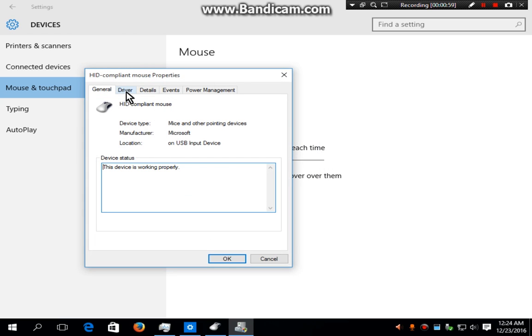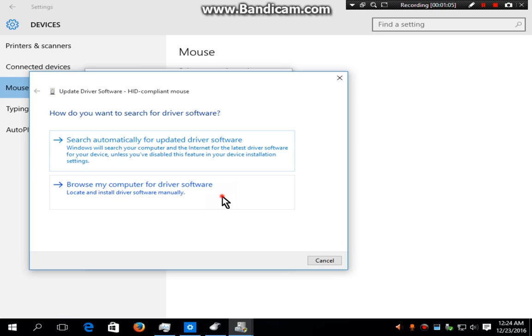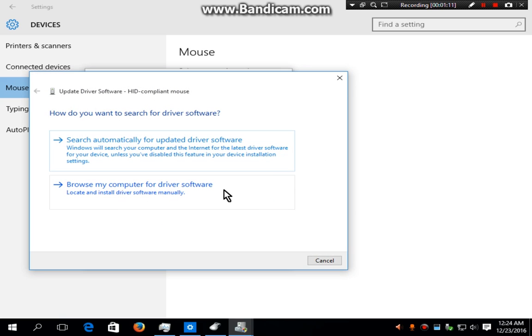After doing that, go to Change Settings. Now on the Driver tab, click on Update Driver. If you have a driver on your PC, select 'Browse my computer for driver software', or if you want to update through the internet, click on 'Search automatically for updated driver software'.